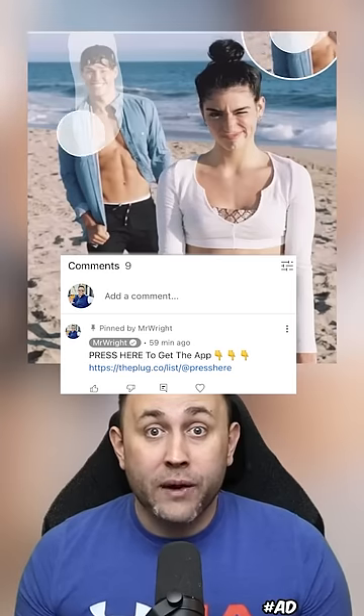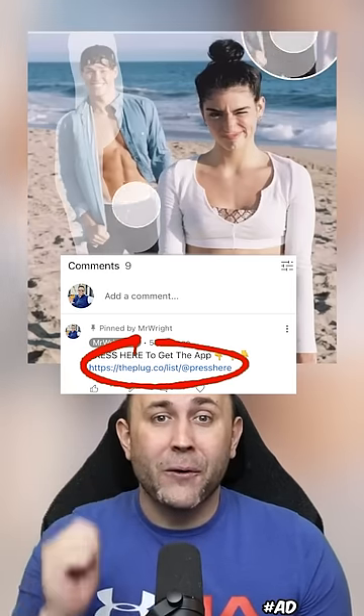This is an app you're going to want to keep on your phone forever. It has an eraser tool that lets you erase anything from your photos — like seriously, anything. Just highlight what you want gone and poof, it's gone. Try it out now by pressing the download button in my comments. Happy erasing!